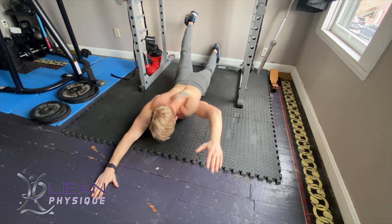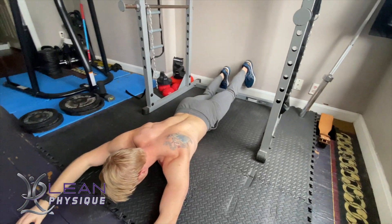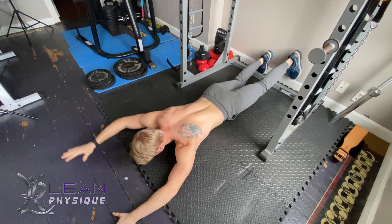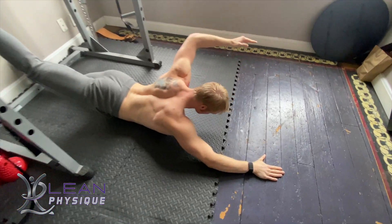To do this exercise, we're going to lay down prone, so on your belly on the floor. From here, we've got our arms and legs extended out in front of the body. We're going to use opposite limbs with this exercise, so if your left leg is raising, your right arm's going to come up.